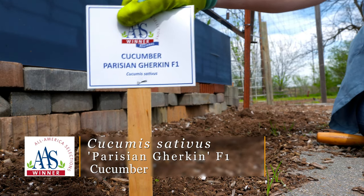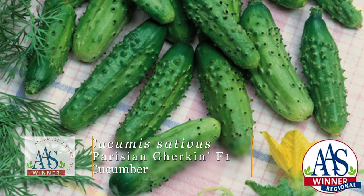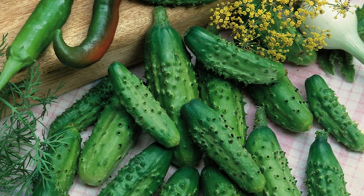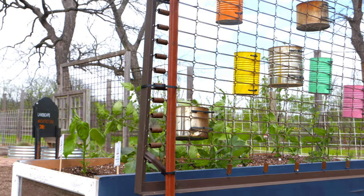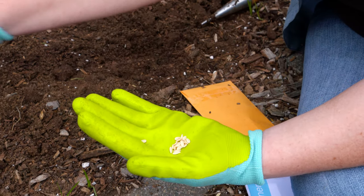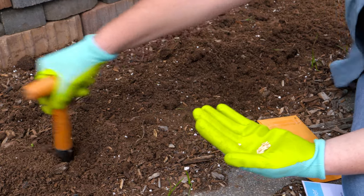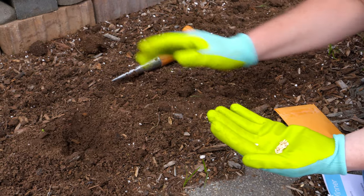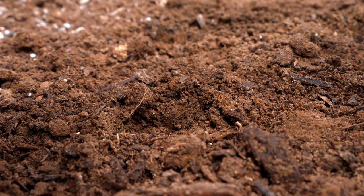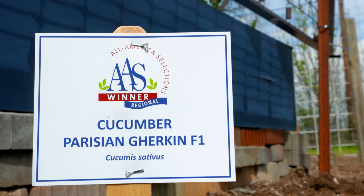The first crop we're going to plant is a cucumber called Parisian Gherkin. As the name implies, it is a mini or gherkin pickling cucumber, and it's going to have some black spines to it. This All-America Selection Hybrid is a bush but semi-vining cucumber, so we're going to put it on the backside of our trellis in case it wants to vine. We're in a raised bed area, so we're not too worried about drainage. It'll get plenty of sunlight on the south side, and cucumbers are pretty hefty drinkers. We'll plant two seeds in each hole, about 20 inches apart.